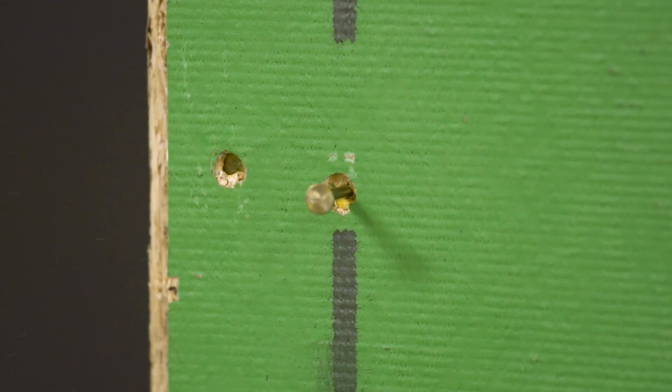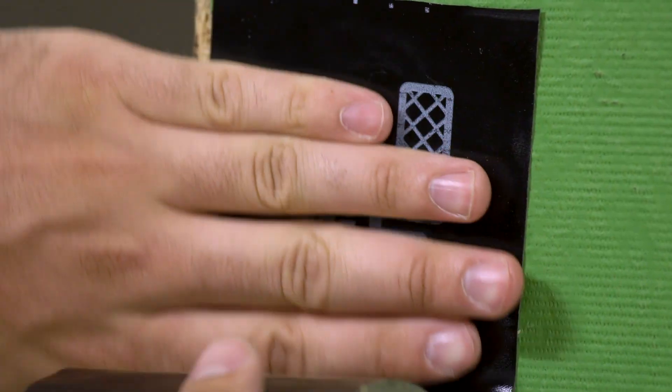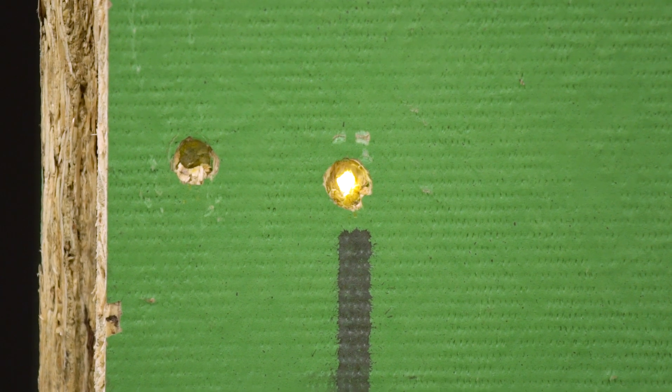A shiner can be repaired by backing out the nail, then removing it from the front of the sheathing, then using zip system flashing tape to seal the hole. Roll the tape.